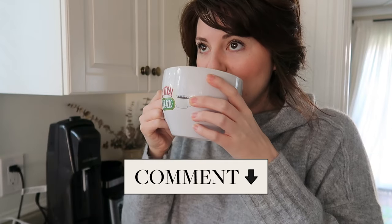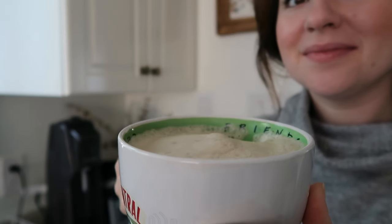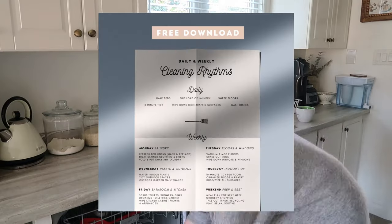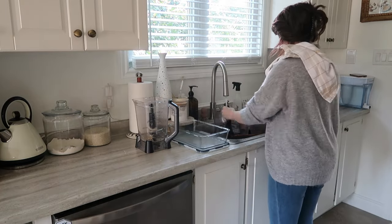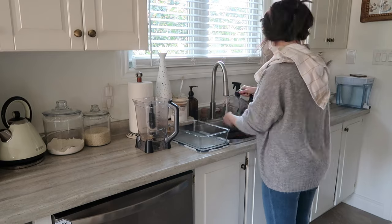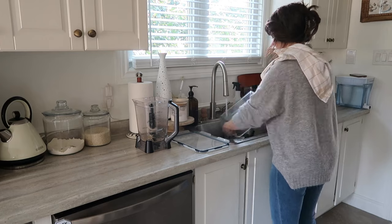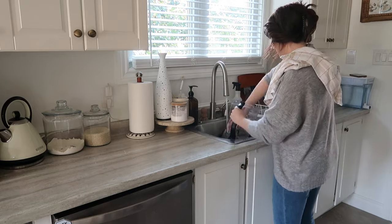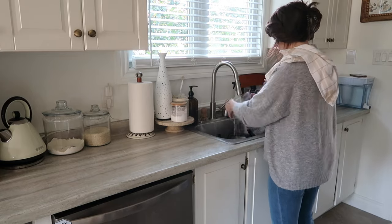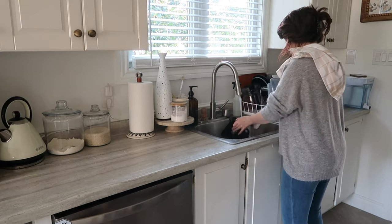That will be in the description box down below for you guys. Just before we jump into it, I want to mention that I have created a free download for you guys — it's also going to be linked down below. It's a daily and weekly cleaning rhythms printable. I like to have this up on the fridge just as a daily and weekly reminder, and I thought I'd make it a cute little printable for you guys. If that's something you might need in this season of life, it definitely is very helpful for us.